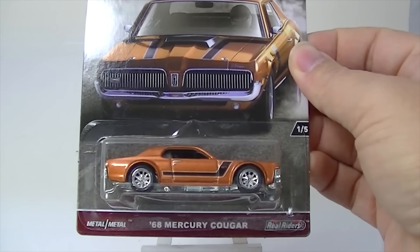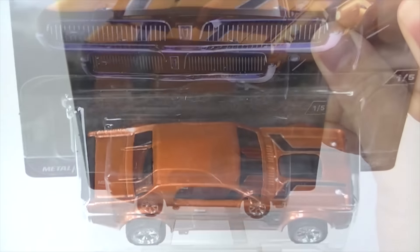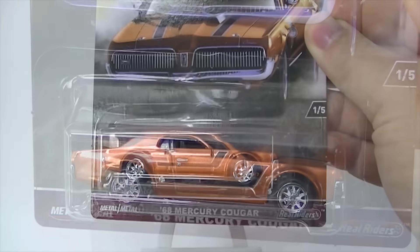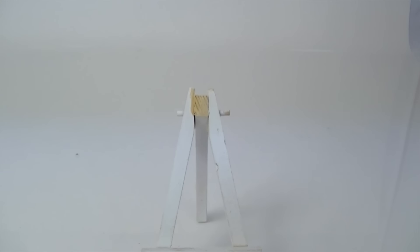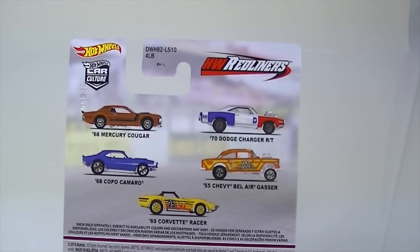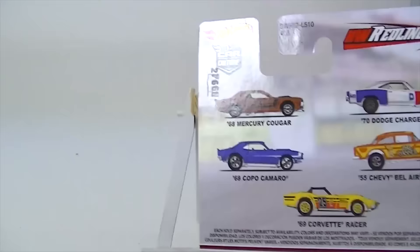The first one is the 78 Mercury Cougar. Very nice-looking car. These have metal bodies, metal bases, rubber tires, all sorts of different rims on these. Here are the cars in the series before I forget to show you. And of course, that gasser is probably the hardest one to find.